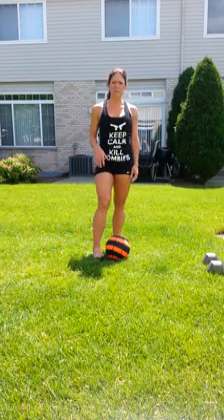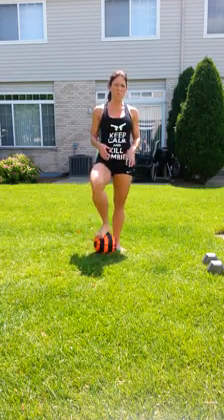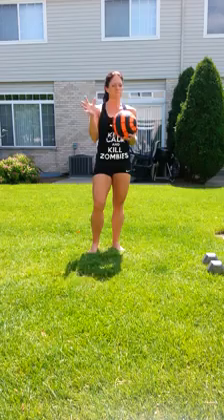Now we're going to do some diamond push-ups. If you want to work your core some more, grab a ball in your house — a basketball. If you have a medicine ball, that'll work too. Basketball size, soccer, whatever you have.